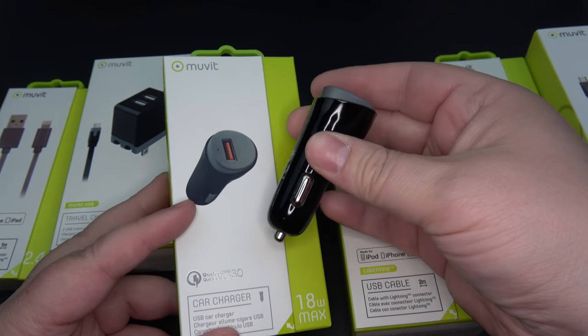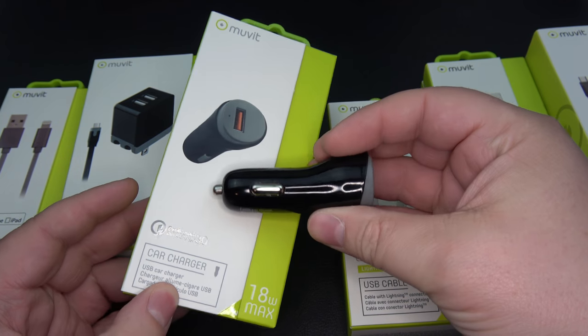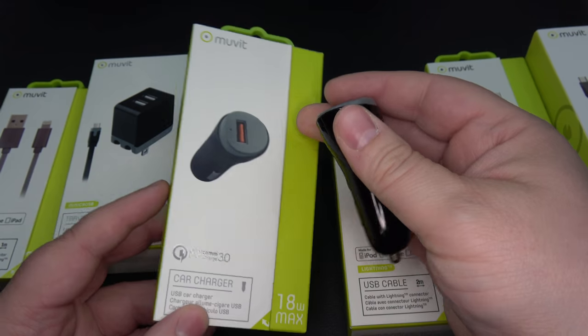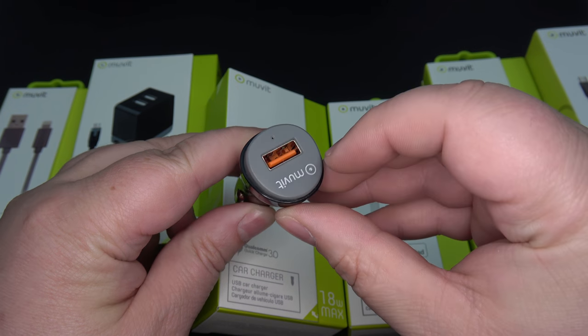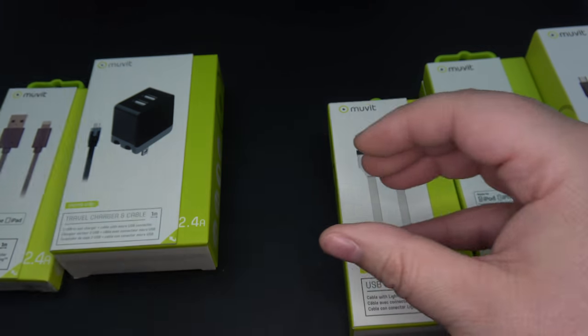I have been testing out their Qualcomm 3.0 charger. I did test it over the weekend. I was getting fast charging on my Galaxy S8 and my Pixel XL. Very happy with it. It's just a simple CLA charger, single USB input. This guy actually does light up, lets you know that you're getting power to the device. Really, really good value.